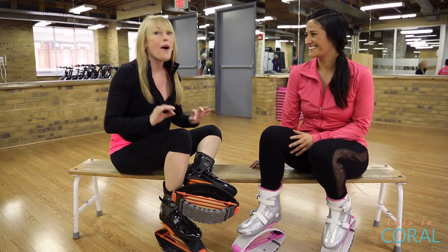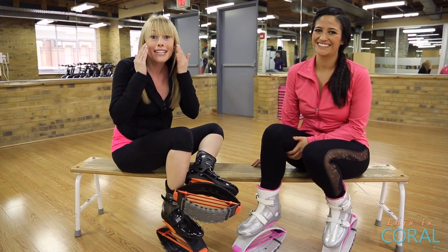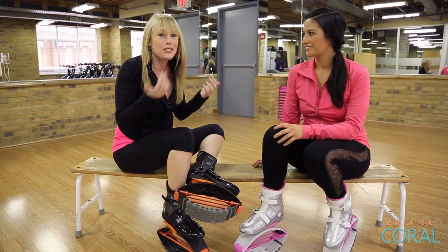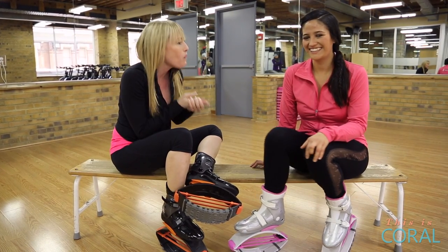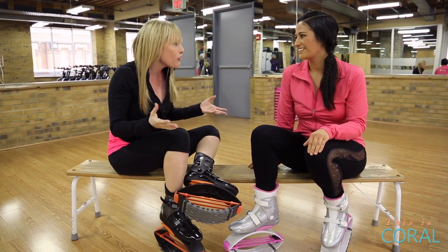That was so much fun — I can't even tell you, I can't stop smiling. I feel like my inner child just came out. That was such a great form of cardio. So tell me, why Kangoo for cardio and overall conditioning?